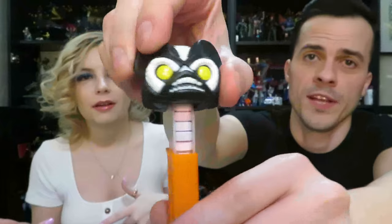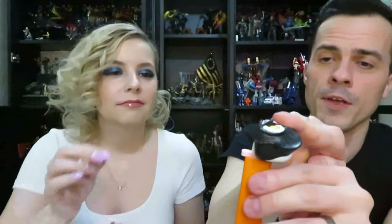Next up we have a Masters of the Universe Funko Pop Pez. So how does this work? You put the candy in, you stack it, and then you put the head down — and then you push the head back and it comes out. We used to just eat it — you pop it. But if you're wearing a full face of makeup I don't think I want my face on his. It tastes like hardened powdered sugar — like Tarts. And that's Pez from the 90s.